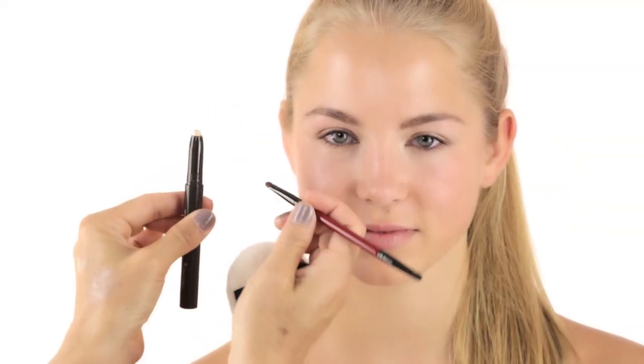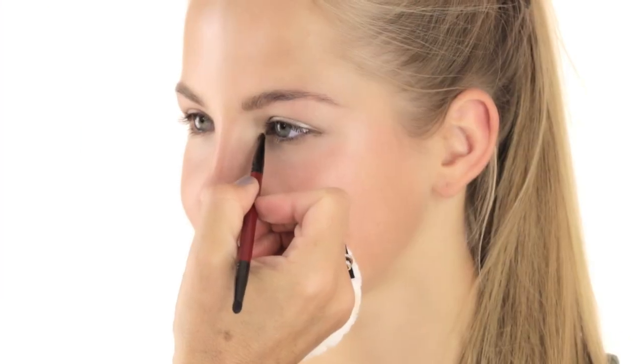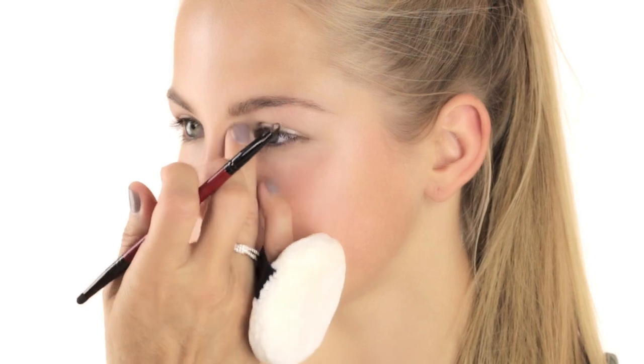Then I take a small brush and bring this product into the inner tear duct. Open up your eye — I'm bringing it a little bit inwards and downwards, so you create a V-shape in the inner corner. What that does is give you more highlights and also opens your eyes.